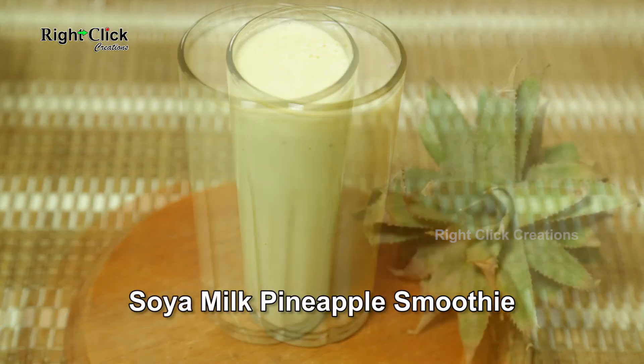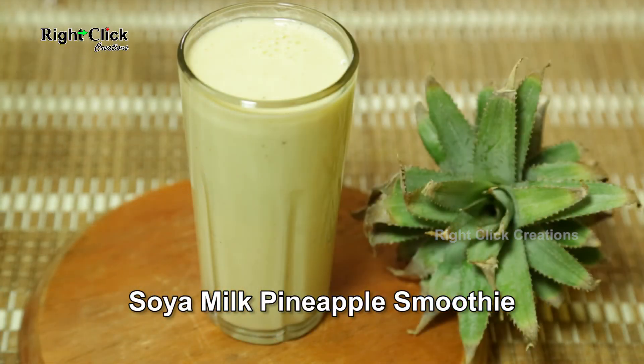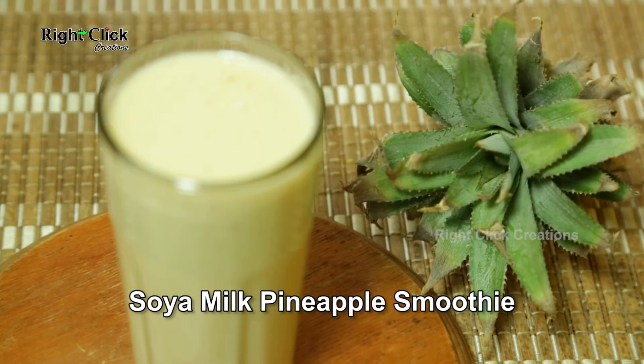A healthy soya milk pineapple smoothie is ready to drink with morning breakfast.